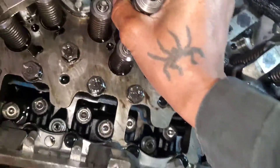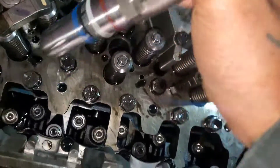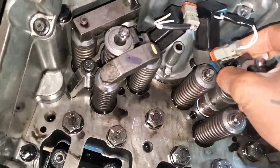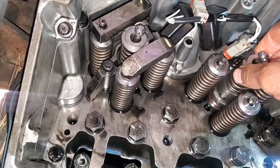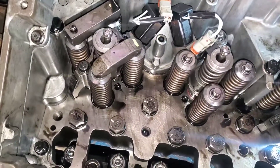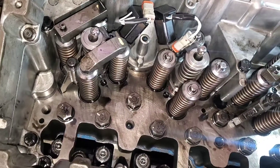I'm gonna take my time and put down the injector. You gotta take your time and put it down in there carefully — don't drop it. So I took my time and put it down in there like that. Now we're gonna put in the injector hold-down clamp.